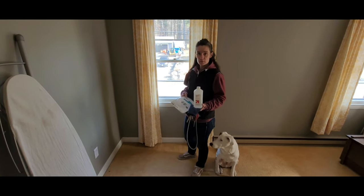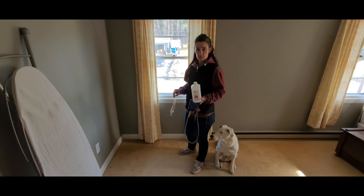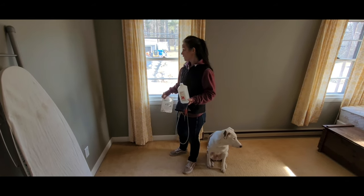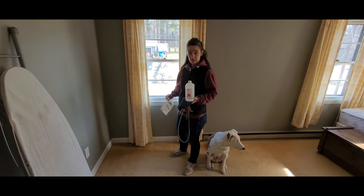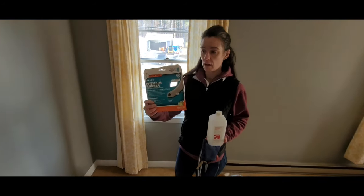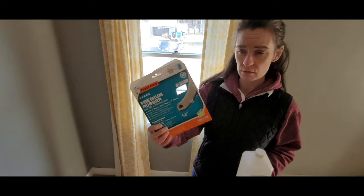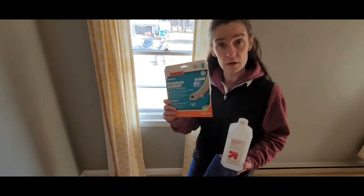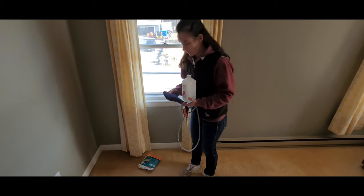Here in Massachusetts we've had a cold snap — I think it was negative 30 recently with the windchill. Our windows are old and very drafty. We were able to find this weatherstrip foam tape at Lowe's; I think it was about eight to nine dollars for 16 feet. We're going to install it in this window.